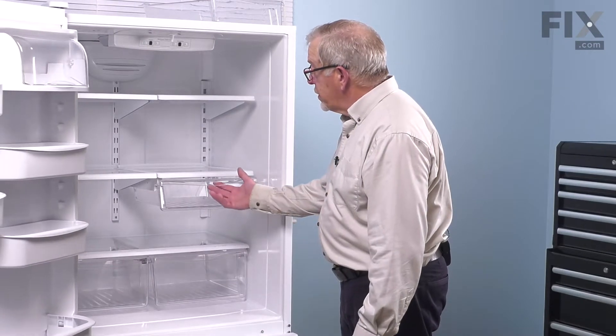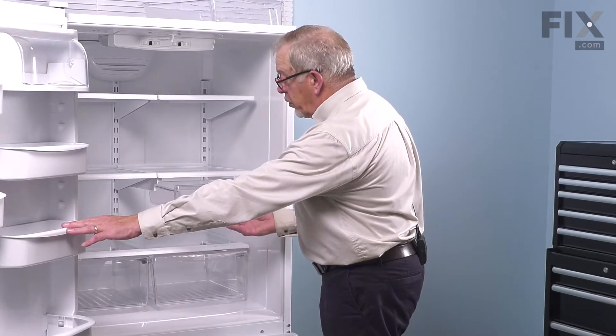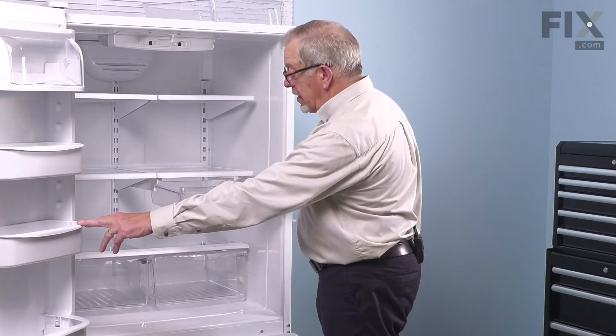To prolong the life of the deli drawer, we suggest that when you pull it out, if it's full, you want to make sure that you support the weight of it, otherwise it's all resting on the two rear corners and it can crack quite easily.